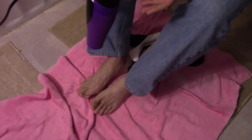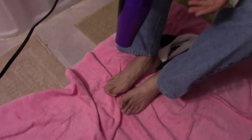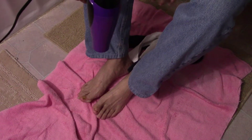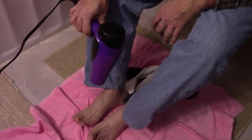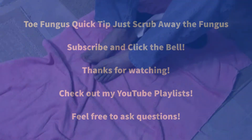Scrub them down with the brush and then dry them — I know it sounds like a pain, but once you get the hang of it and get the routine down it only takes an extra minute, so it's really not that big of a deal. Okay, see ya, bye.